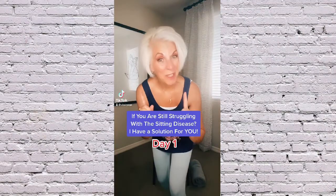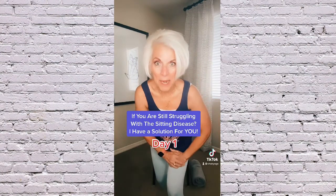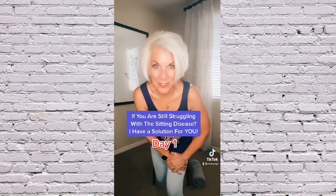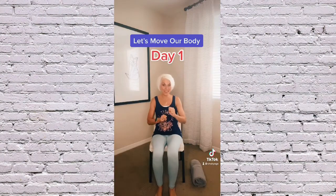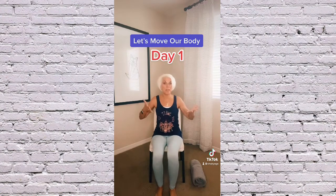If you're still struggling with the sitting disease and having a difficult time getting outside to move your body, don't worry, I have the perfect solution for you. Come along with me. I am going to create a series and every day I'm going to create a video and we're going to build on the previous one. Okay, so this is day one.